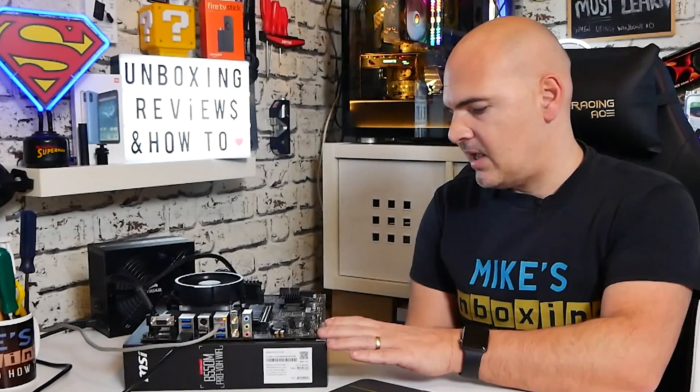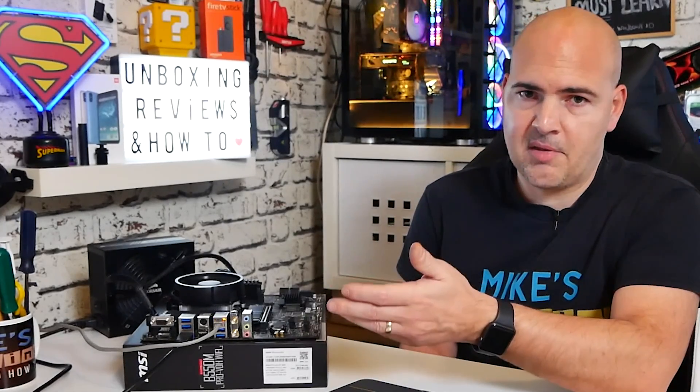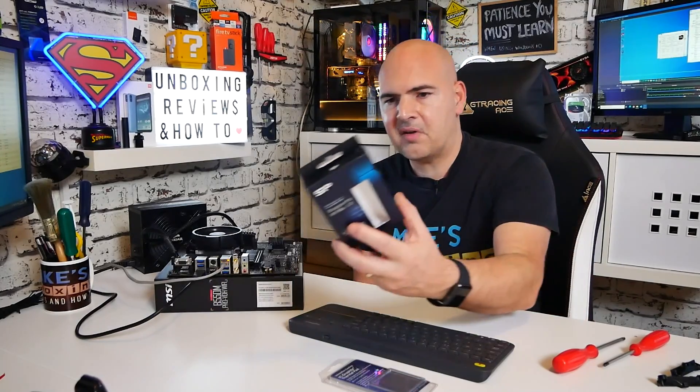Moving on to the system — it's the B550M Pro VDH Wi-Fi with a Ryzen 3 2200G. Memory-wise, we've got some Corsair Vengeance LPX DDR4 3000. Although Corsair RAM doesn't always pick up XMP frequencies particularly well — in XMP version 2 on this motherboard it picked up as 2933, which I'm totally happy with. There was an option for XMP1 at 2800, but I'm not particularly bothered by the few MHz difference. Storage-wise, we're using the Silicon Power NVMe A60 drive, 512GB — nice and quick, gets the job done.